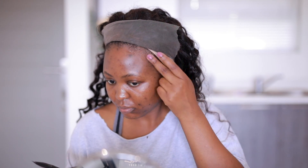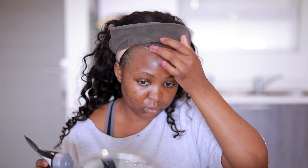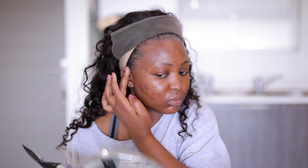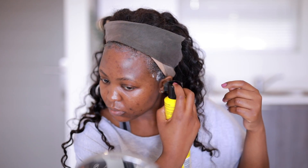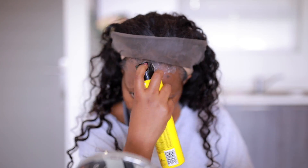I'm going to be using the Got2b Glue going over the perimeter of my hair. Don't be scared to get a little bit of glue on your hair — this does not rip out your edges. I've heard people saying you're going to lose your hair, but it only rips out your edges if you yank or pull off the wig. If you take it off nicely — wet it — your edges will be fine. I still have my hairline and I've been using this for more than a year.